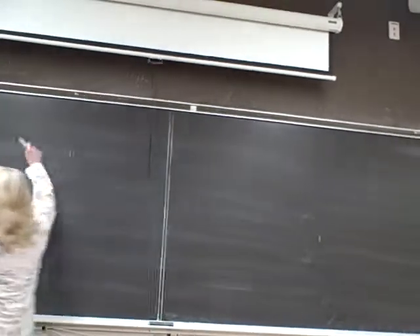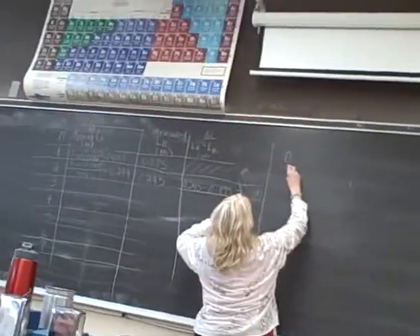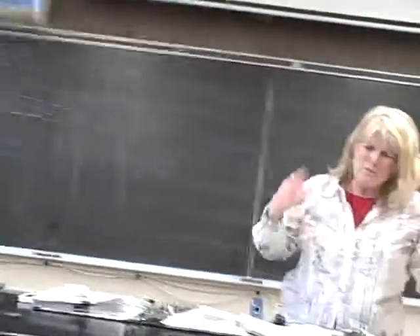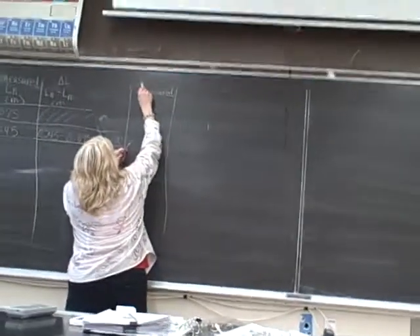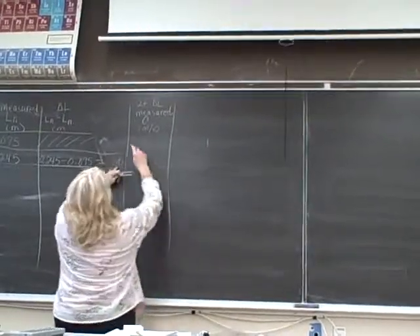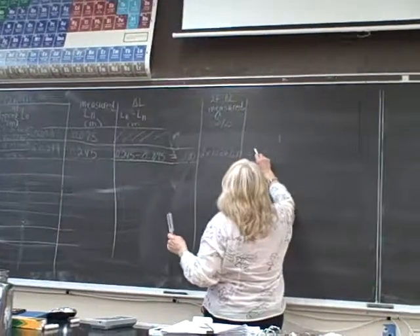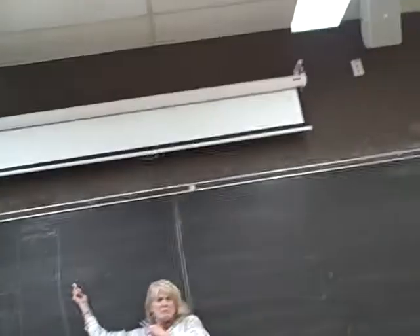C equals 2F times delta L. This is going to be your measured speed of sound. The 340 was the approximate. So 2 times the frequency of the tuning fork times delta L — 2 times 1024 times 0.17. Anybody got that? 348.16. So 348.2 — that's your measured speed of sound.